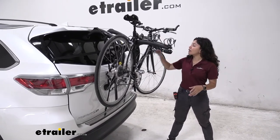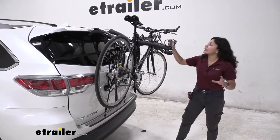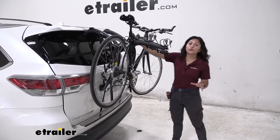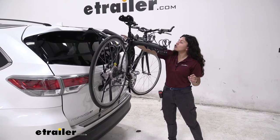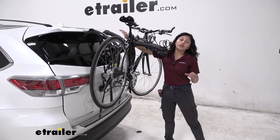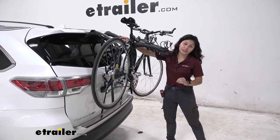Here on our Highlander we have it mounted to our hatch, which is great because this works with spoilers. Our Highlander has a little bit of a spoiler on the top, so we can see how the straps fit over the top and don't interfere with that spoiler.